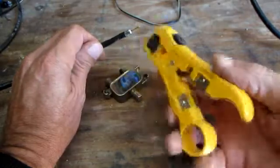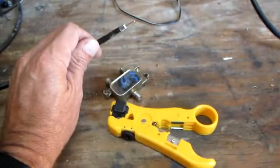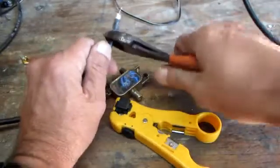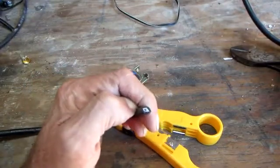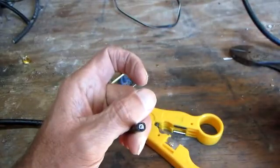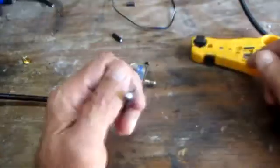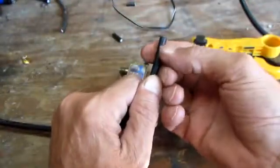First thing I'm going to recommend is everybody get one of these tools — they're like eight to ten dollars — but they'll give you a much cleaner cut. They're not necessary though; you could do all this with a razor blade. After you cut the cable to size, if you've deformed your coax, take your finger and round it off. With the tool, you can see I have not deformed the cable at all — it's nice and clean.